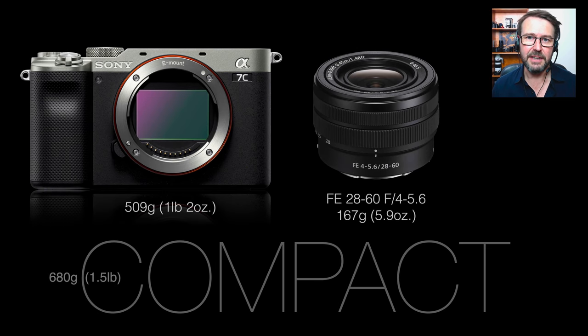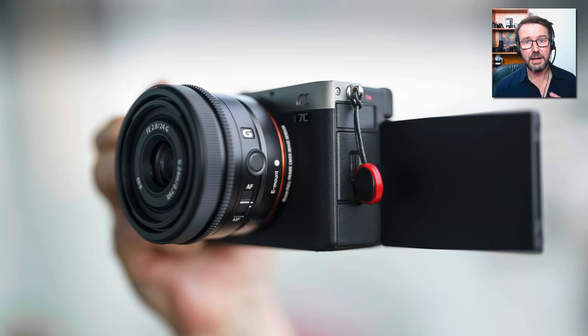I was an instant fan of the Alpha 7c as my second full-frame camera. I was really impressed that not only did they put out a very light full-frame camera with the excellent 24 megapixel sensor, but they also turned their attention to the kit lens, which at just 167 grams is a remarkable feat. A lot of people pass over kit lenses because they're not known for their optical sharpness, but this is an exception — this kit lens is sharp corner to corner.